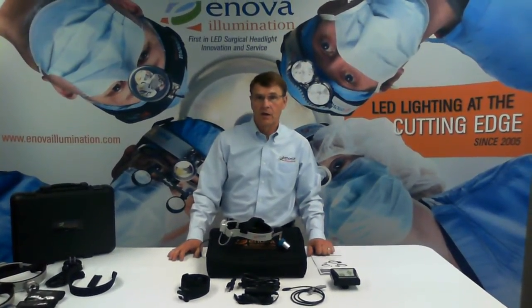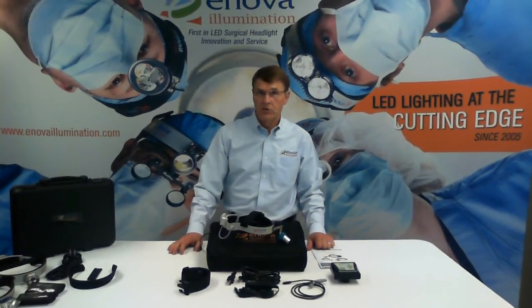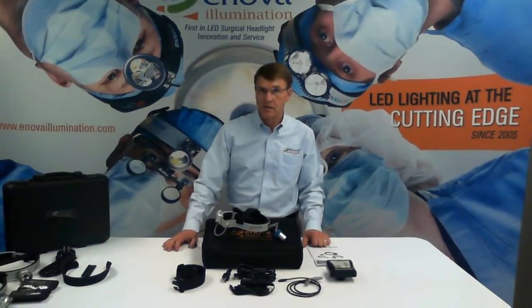Welcome to Inova Illumination's video series on Inova LED Surgical Headlights. I'm Jim Nelson. Today we're going to show you how to set up your Inova LED Headlight System.